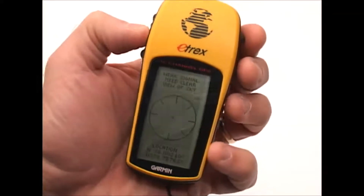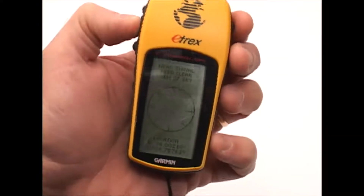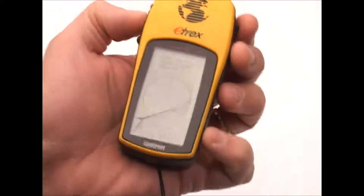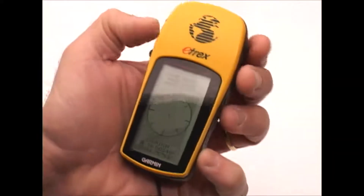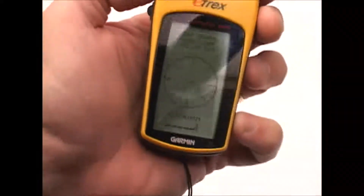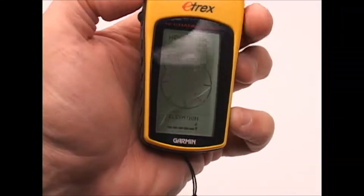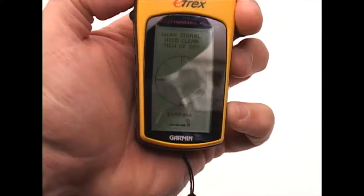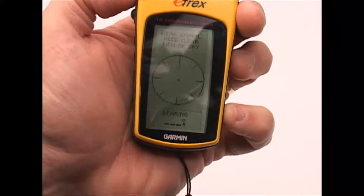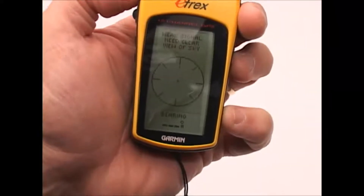This screen is the one I use probably 90% of the time when actually using this unit. There's a variety of information you can get from it along the bottom. You can see it gives the current location. If I scroll through using the up and down arrows, the content changes. If I actually had a lock on where I am, it would tell me the current elevation and the bearing to the waypoint I had selected to navigate to — but since it doesn't know where I am right now, it's not giving me a bearing.